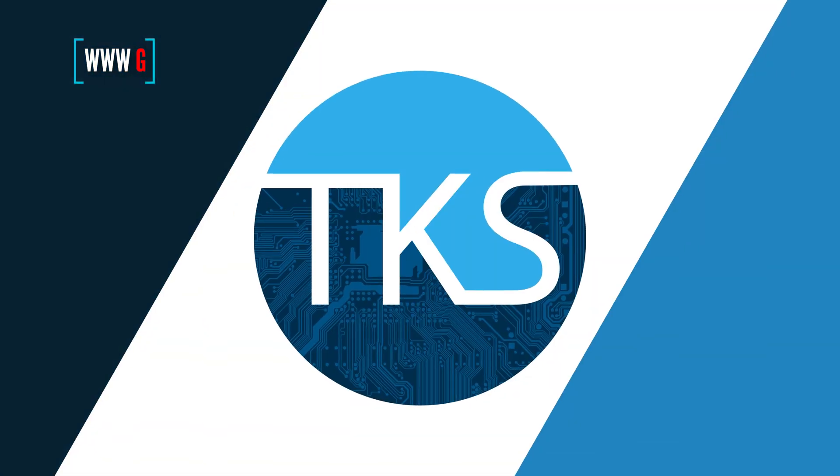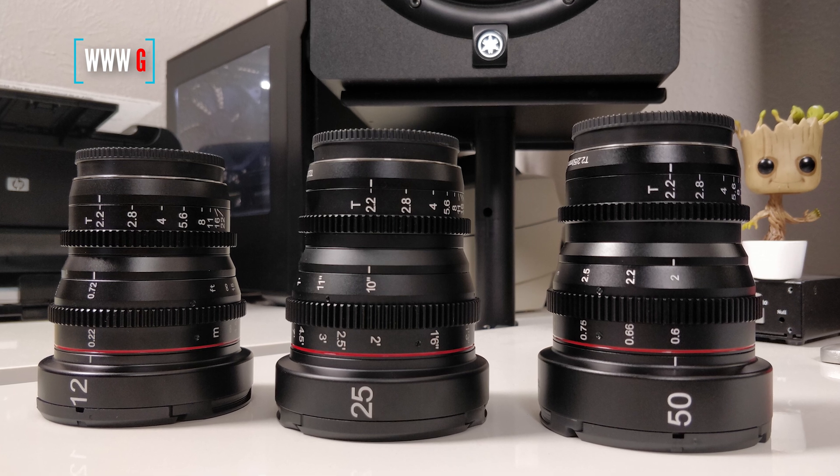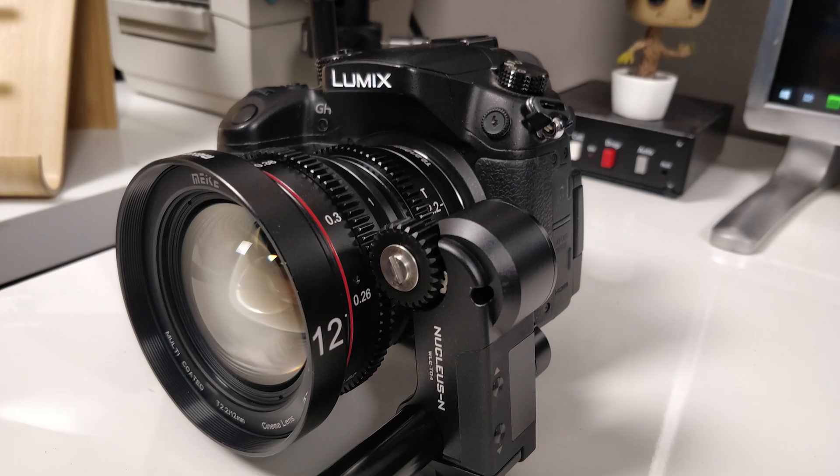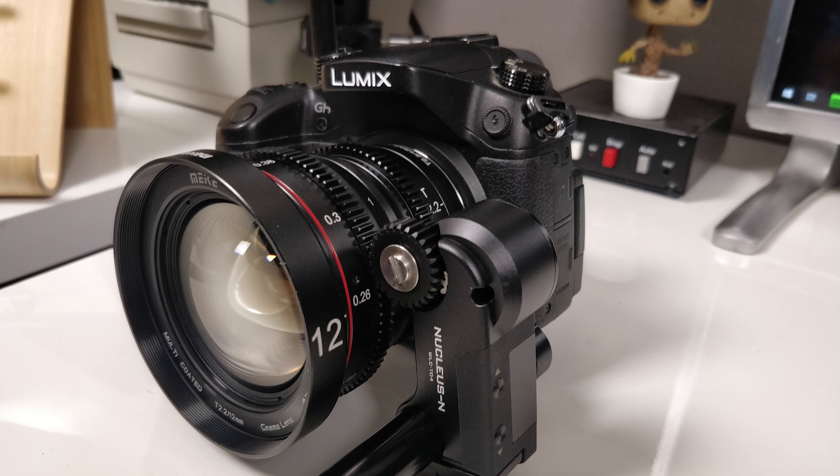Recently I made the jump to CineLenses, and with the move to CineLenses comes the need for follow focus. I decided to go with the Tilta Nucleus Nano, which unfortunately does not have a built-in power supply.